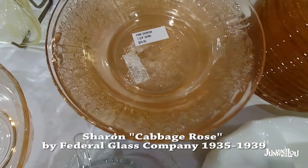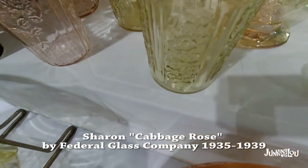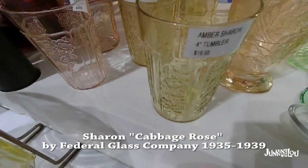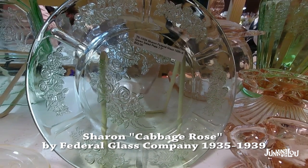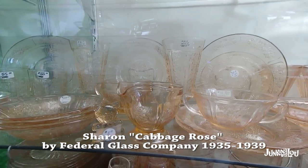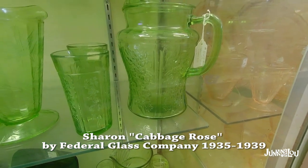This is called Sharon or Cabbage Rose by the Federal Glass Company, 1935 to 1939. There it was in pink, and we also see it in yellow — or they call it amber. Here's another piece in green, and here's a whole set of it. As you can see, there are lots of different colors. People don't realize there's lots of clear glass out there that's actually considered depression glass. And here's a beautiful green pitcher.